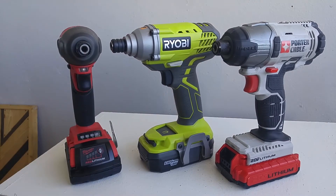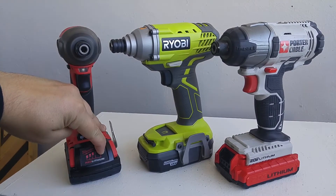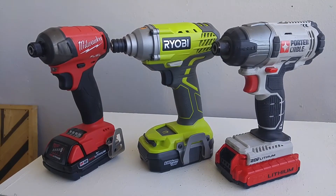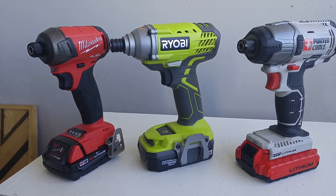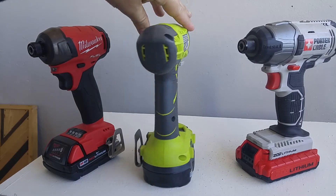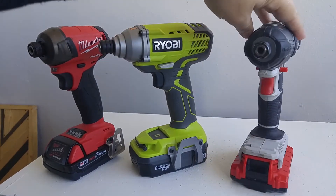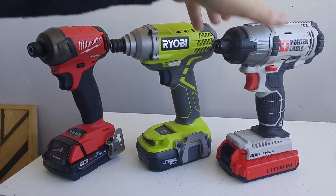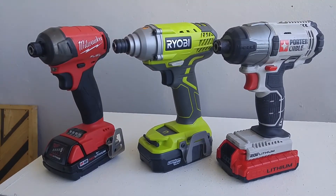One thing you're going to have to live without is a battery indicator. On this Milwaukee, there's an indicator on the battery — if I press down on this, I can easily see the amount of charge I have left. That can be convenient to see if you can complete the task or if you have to start charging your batteries. On this RYOBI, it came in the kit with 1.3 amp-hour batteries which have no battery indicator on the battery or the tool. Is that a deal breaker? For most people buying this RYOBI — homeowners or DIYers — it's probably not going to be the end of the world. It is a nice feature to have, though.